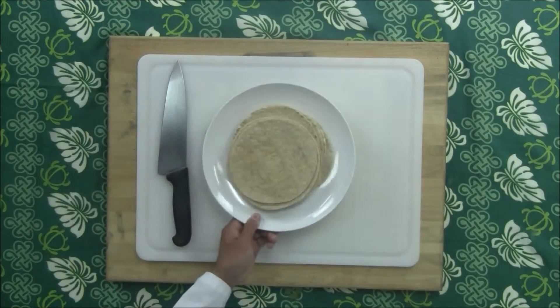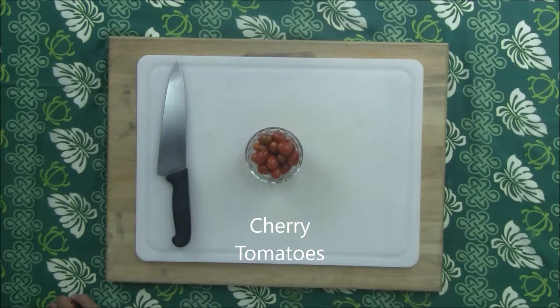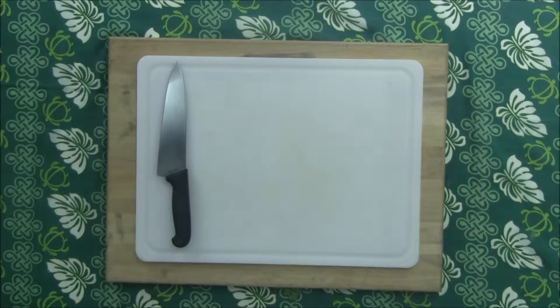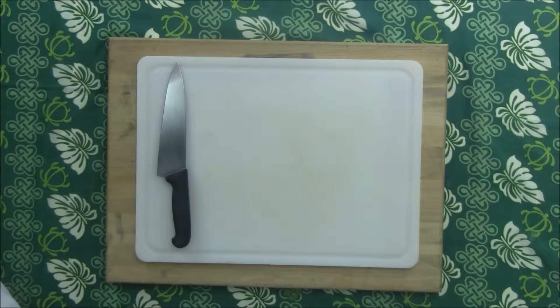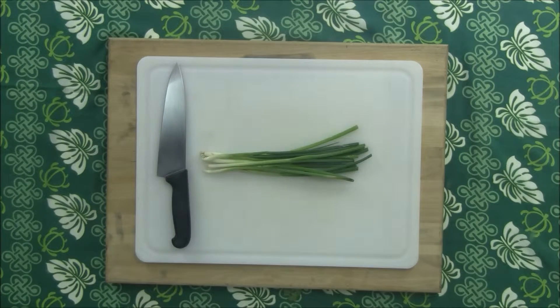To make our tacos you will need: tomatoes, which contain vitamin C needed for collagen growth; cilantro, which contains vitamin A needed for eye health; jalapeños, which contain capsaicin that has been shown to help in weight loss; lime, which also contains high amounts of vitamin C; and finally green onions, which have vitamin K necessary for bone health.